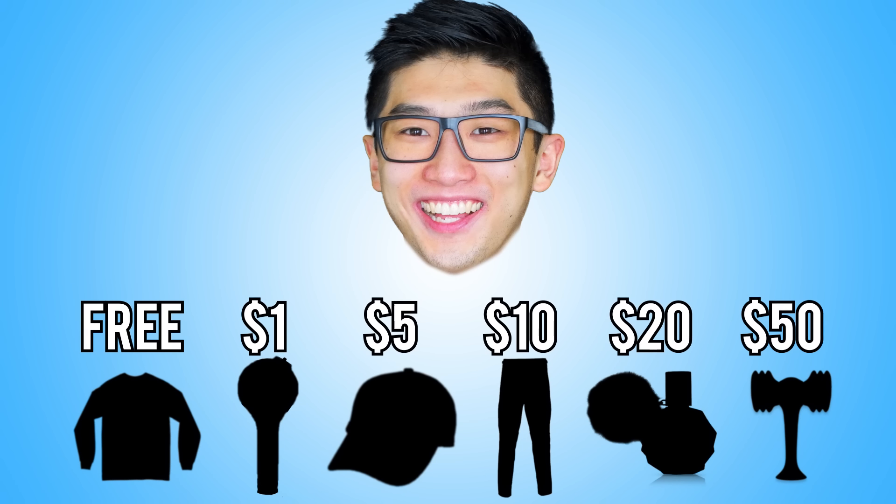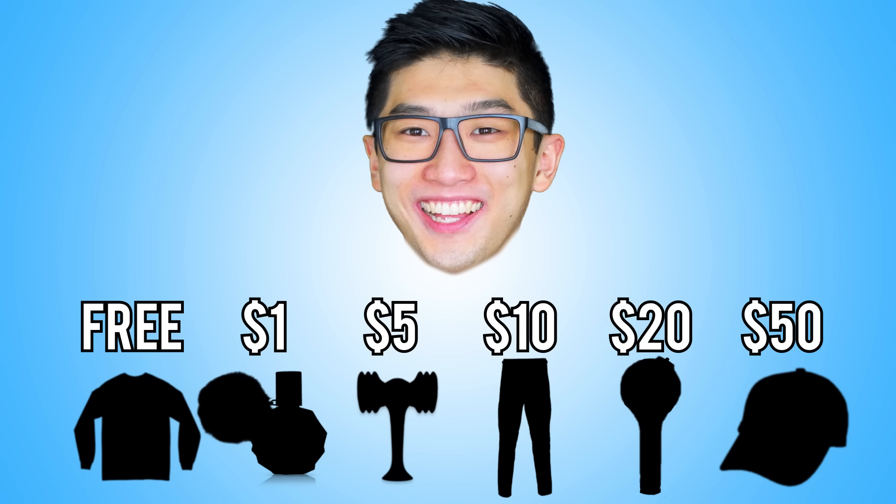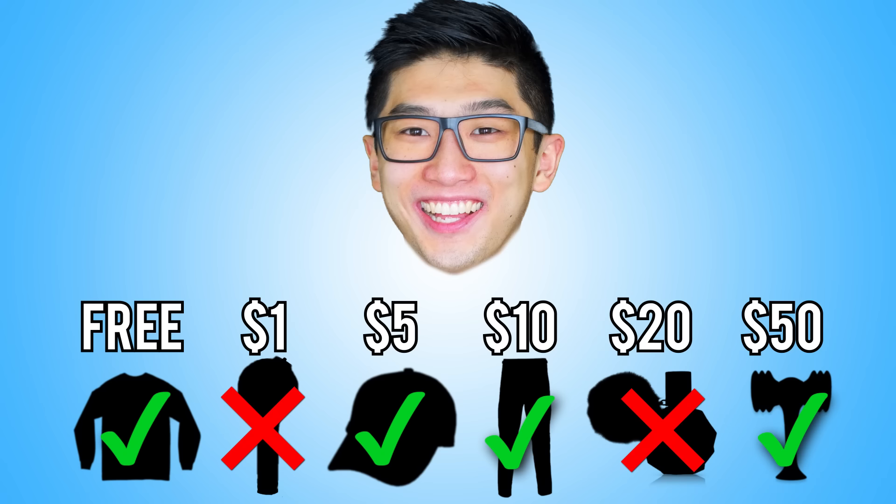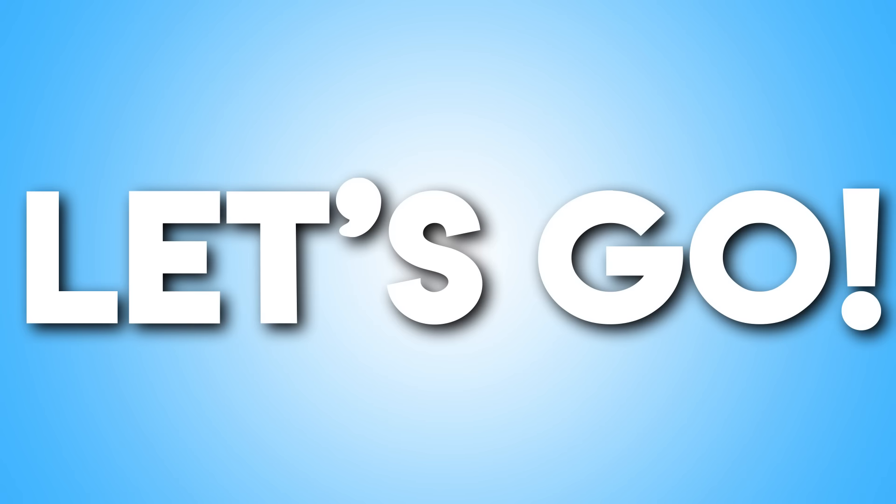What is up guys, welcome to this episode of Lanky Box! We're playing a game called Guess the Price: Rainbow Food Gadget Edition. Justin will be shown several different products and he'll have to guess the price of each one. If he guesses all of them correctly, he gets to play a special game with prizes at the end. However, if he guesses any wrong, I get to play the game instead. Justin, your price options are $5, $10, $15, $20, and $30. Let's get really colorful!